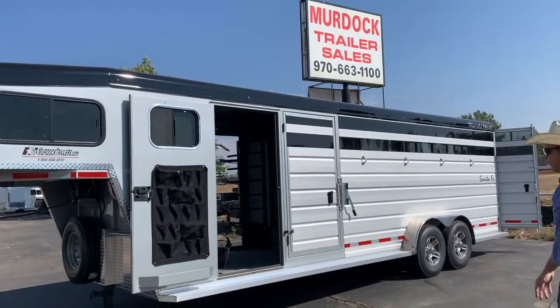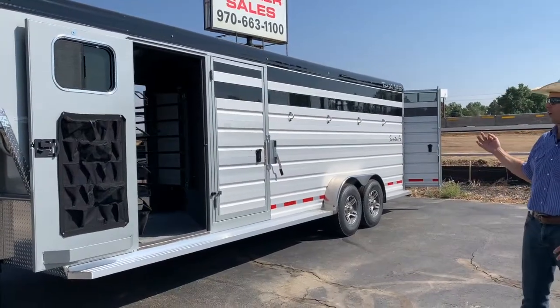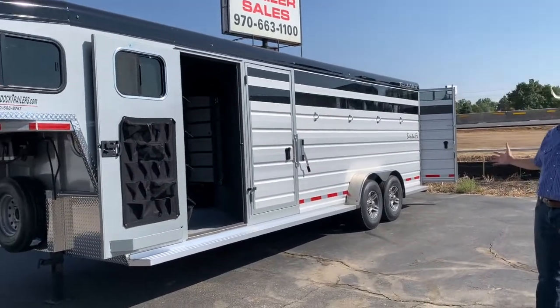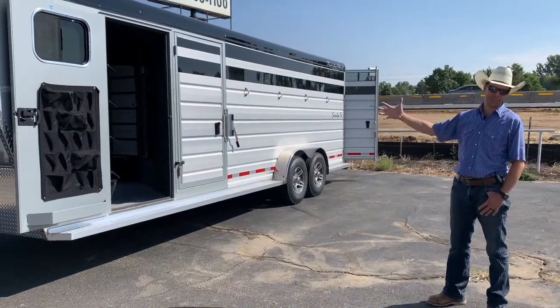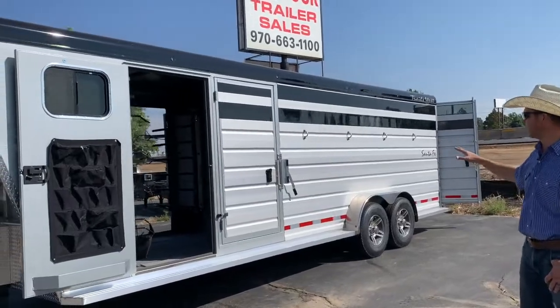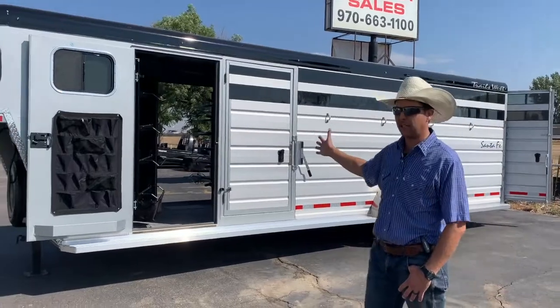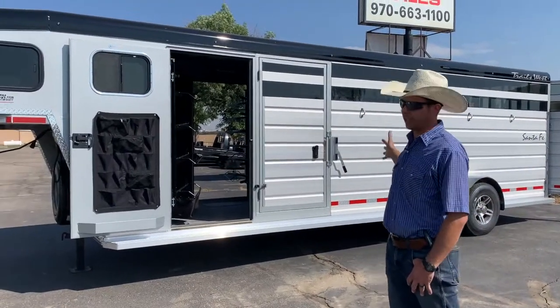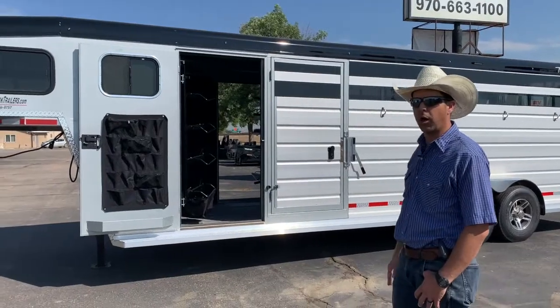As you can see, this trailer is 7 feet wide, 7 feet tall, and 25 feet on the floor line. That gives us a 5-foot tack room — what they call the super tack setup — with doors on both sides of the tack room. It gives us a 20-foot stock compartment with a slant center gate, so we've got a slant bulkhead roll and a slant center gate. Plenty of room for horses, any way you want to haul them.